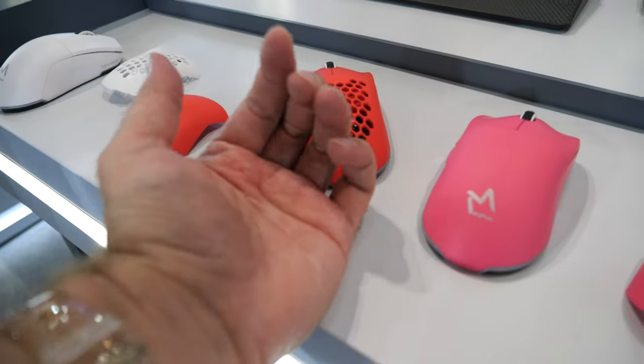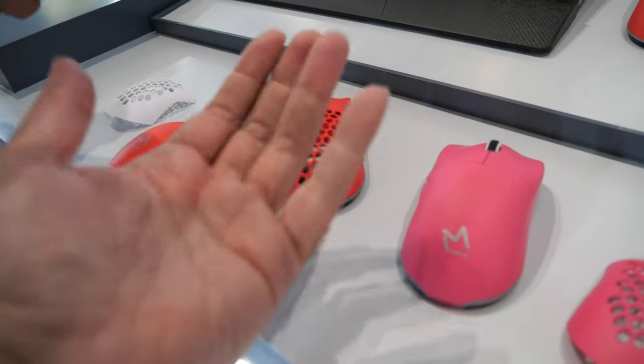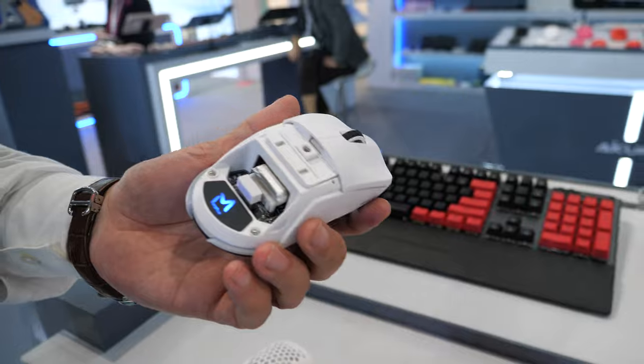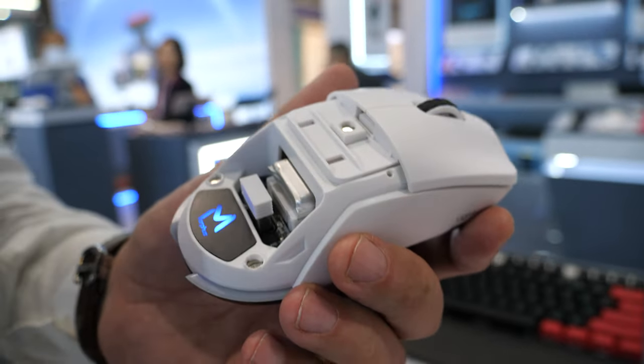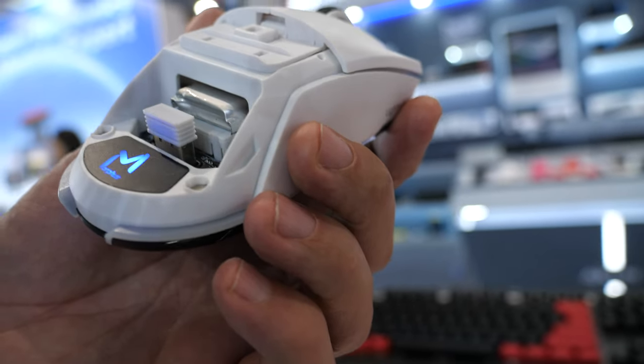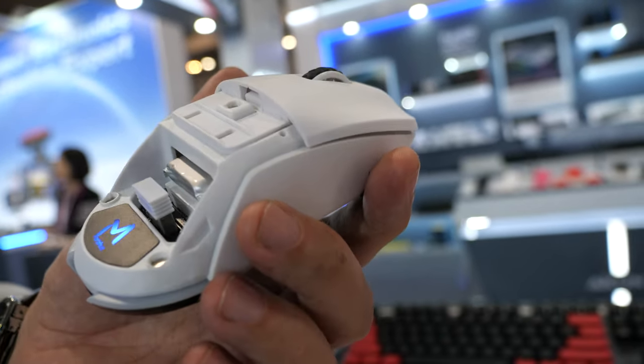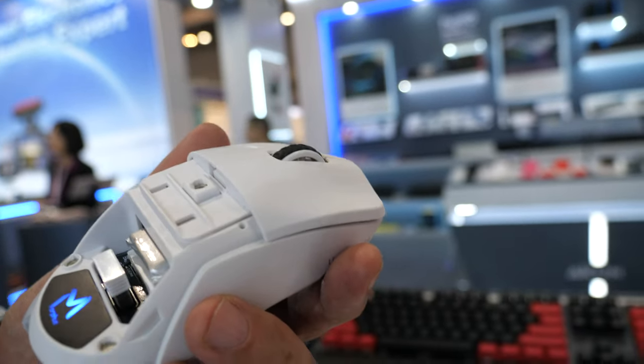I really like the idea of seeing the technology and not just hiding it behind the shell — it's very nice to see what's inside. Inside it has a lithium battery which can last up to 80 days, almost three months of gaming battery life, supporting this high-DPI gaming mouse.